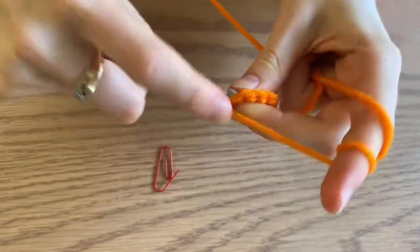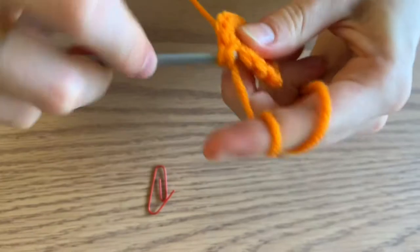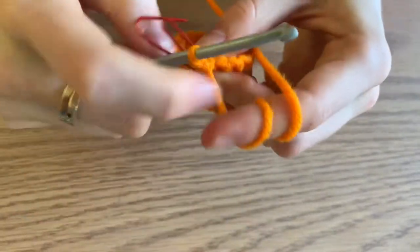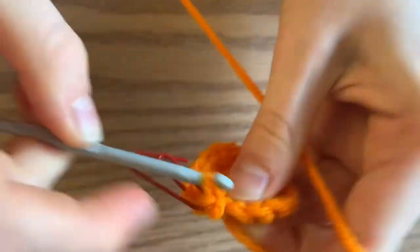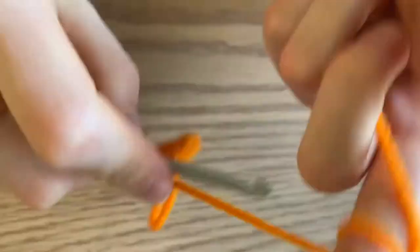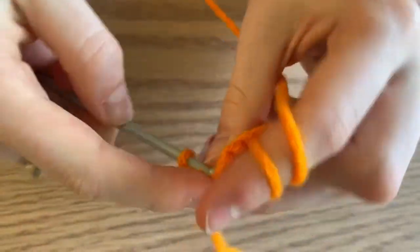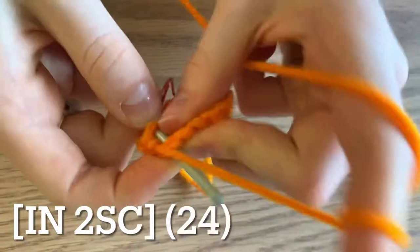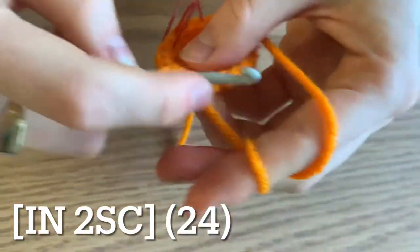Begin round four by increasing. Do two single crochets in your first stitch, and then do two regular single crochets in the next two stitches. Repeat this all the way around for a total of 24 stitches.